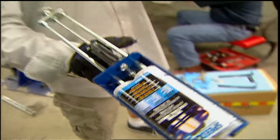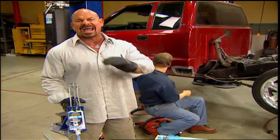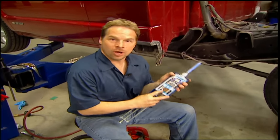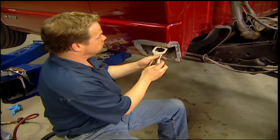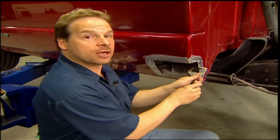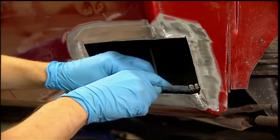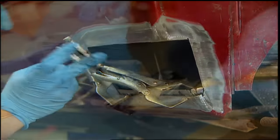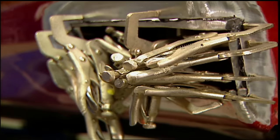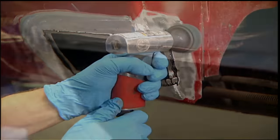A huge advantage to using adhesive bonding is that it comes in several different dry times — from 30 seconds all the way up to over an hour — and that should give you plenty of time to set your patch. We're using a one-minute set time for our repair. Set your panel clamps with the right amount of tension — too much could force the adhesive out from between the two panels and sacrifice your bond strength. Run a 3/8-inch wide bead along the part to be glued, use a throwaway brush to spread it evenly, then clamp it into place, leaving a half-inch overlap for the patch to sit on. Let it sit for about 10 minutes, then get rid of the excess with a fiber wheel or grinder. Then you're ready for the patch.